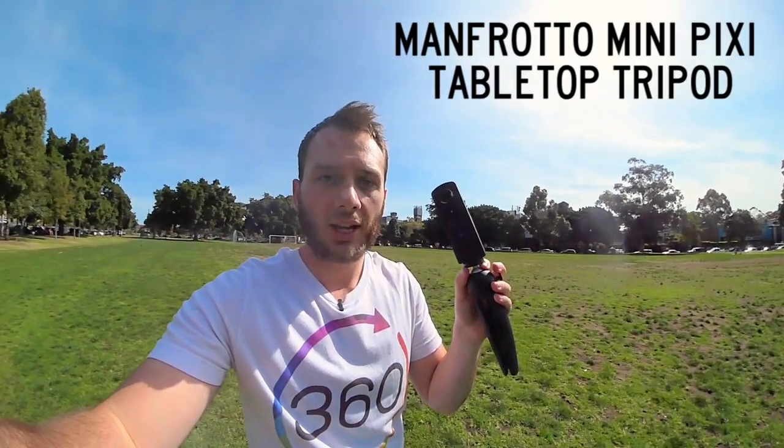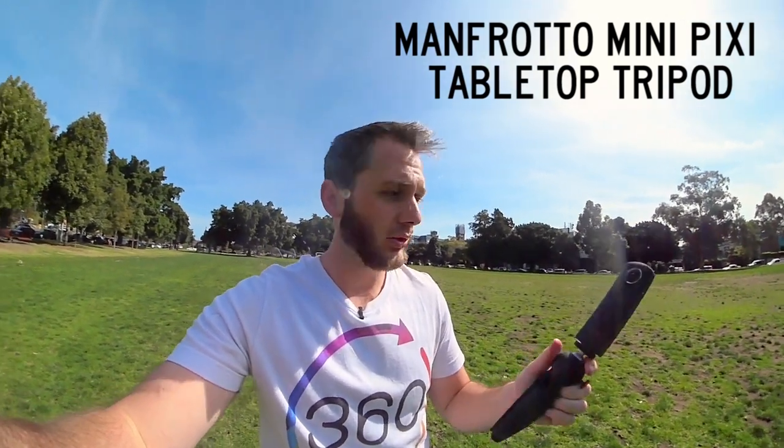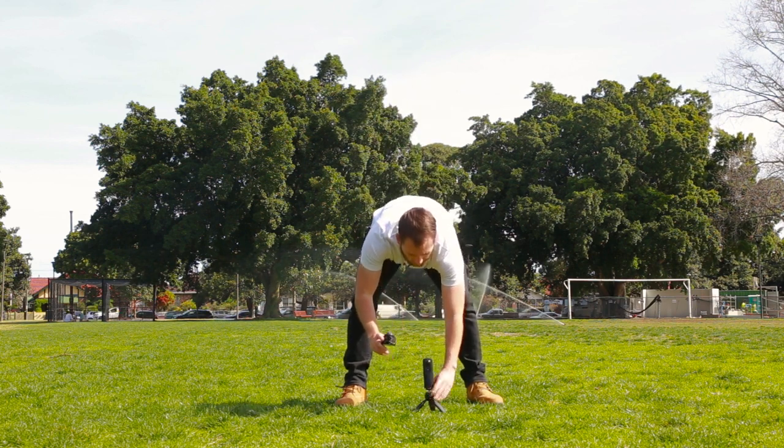Step one is you'll need to be using a tripod. I like using this little Manfrotto tripod — it's a great all-round tripod, keeps the camera nice and low to the ground which is often good. So put your camera on a tripod and let's put it down on the ground. I like this position here.